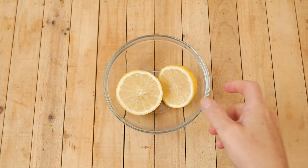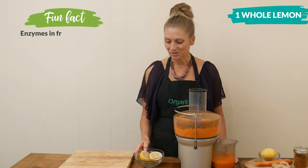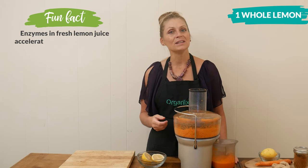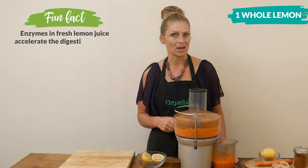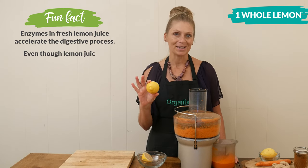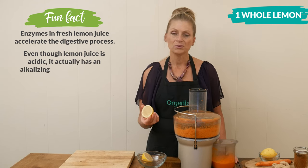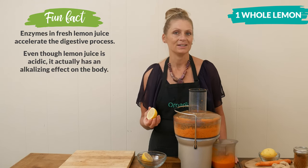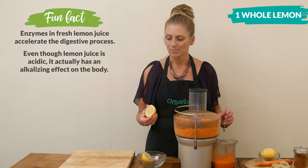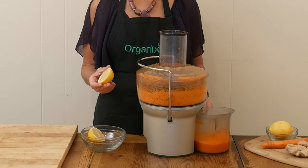The last ingredient that we are going to juice is one whole lemon. Lemons, of course, are rich in vitamin C. They're also a really good detoxifier for the body, supporting your digestion. You can either leave the peel on like I'm going to do, or you can peel it off. If you leave the lemon peel on, it's going to up the flavor and the health benefits because it's also going to include the lemon oil.